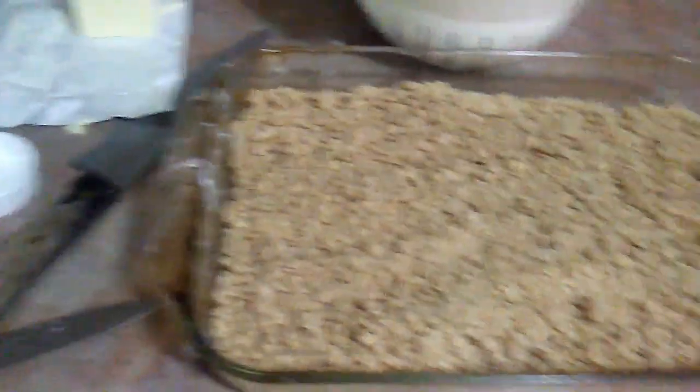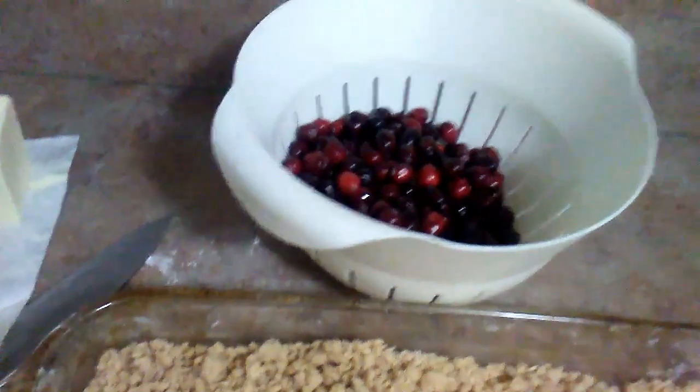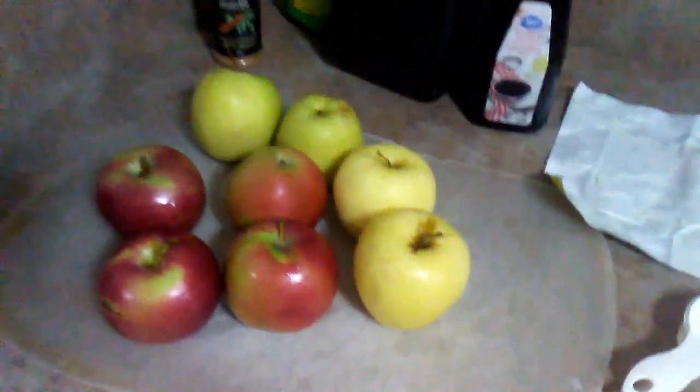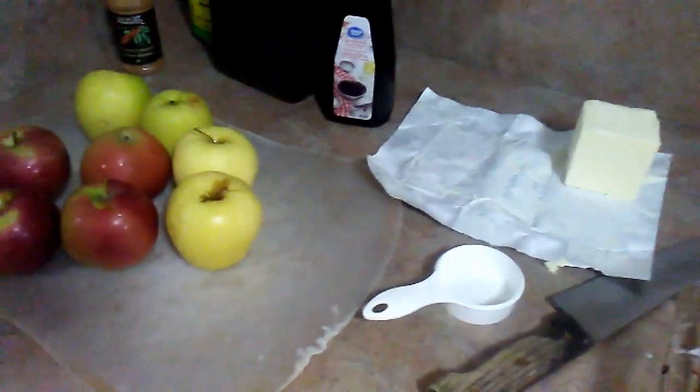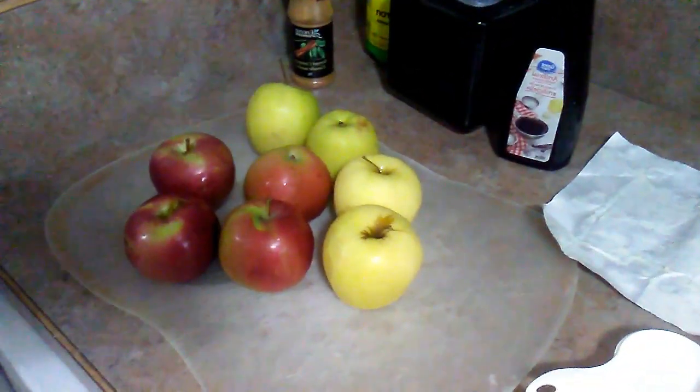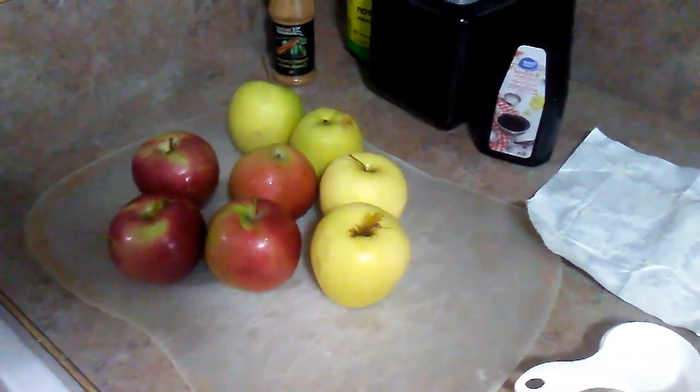You don't need much for this recipe: some flour, oats, brown sugar, vanilla, cinnamon, lemon juice, and apples. You can also substitute or add cranberries. You can put pear, melons, whatever you want, whatever your favorite is. So I'm going to get these apples chopping and I'll show you guys that afterwards.